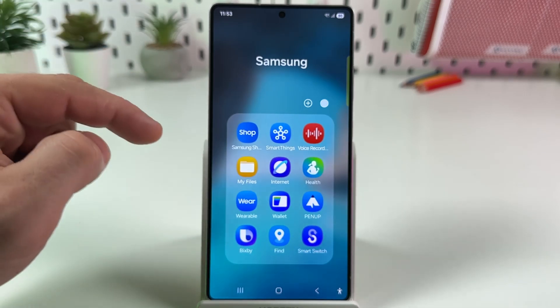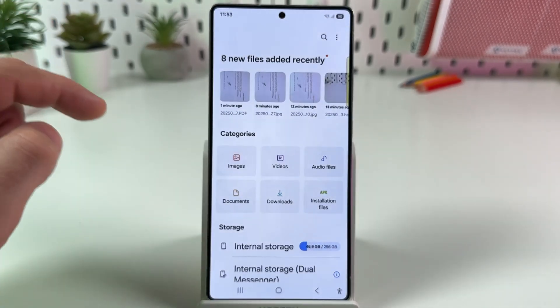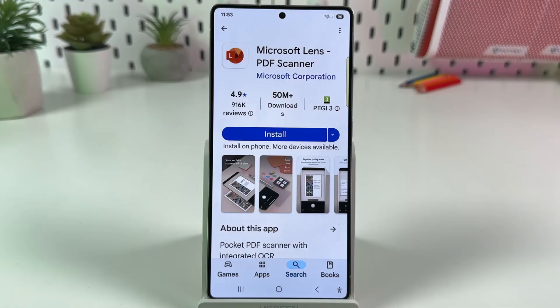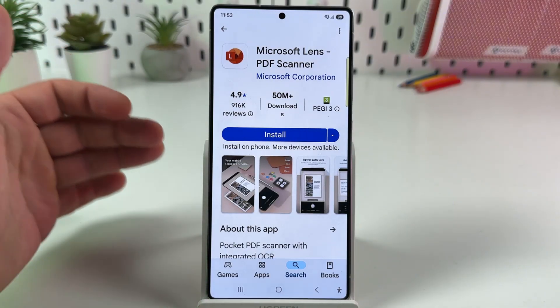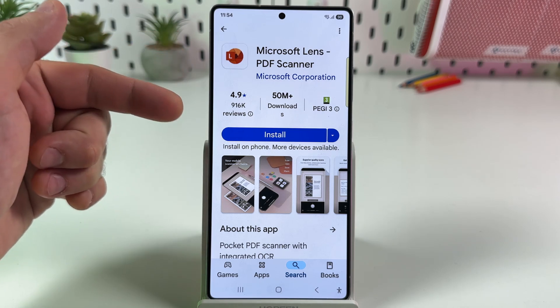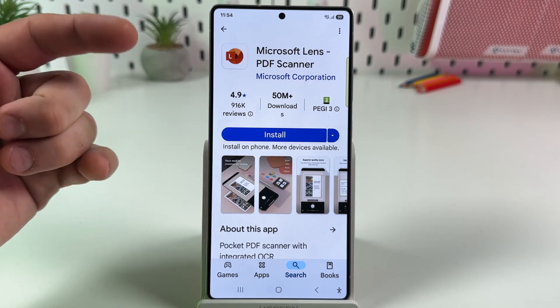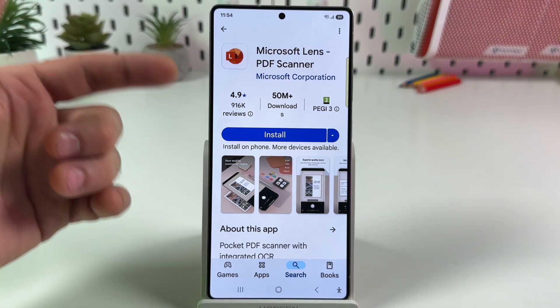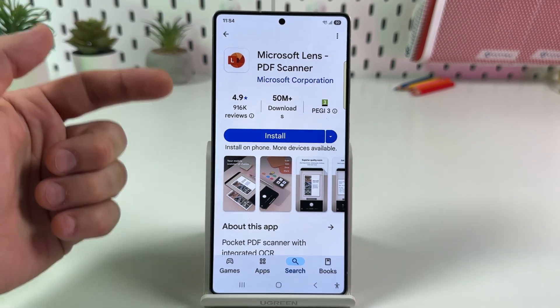It can be in the Samsung folder under My Files. Go to downloads and there is your scan. If you do a lot of phone scanning, I recommend the Microsoft Lens PDF Scanner app — it's absolutely free and much more powerful than the built-in Samsung camera when it comes to scanning. Just download it and try it out.